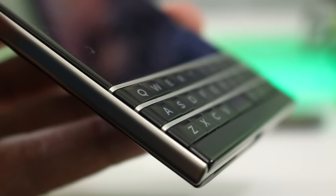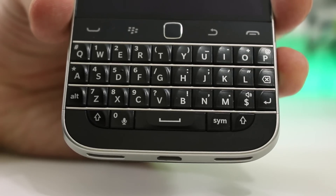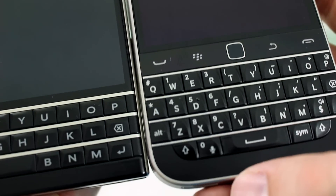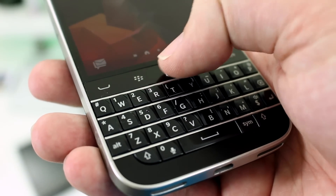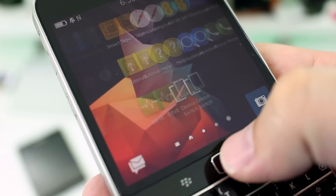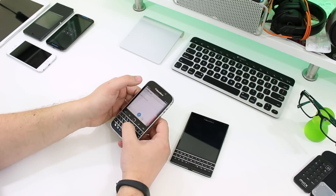As any good BlackBerry should, both phones have a physical QWERTY keyboard. The Passport has a three-row setup with huge square keys with built-in touch sensitivity, while the Classic has a more traditional look with a row dedicated to the space, shift, and symbol keys. The Classic also sees the return of the old-school BlackBerry button system with the optical trackpad, back key, BlackBerry menu key, and the call and end-call buttons. The optical trackpad is used for scrolling up, down, left, and right in lists and other apps.